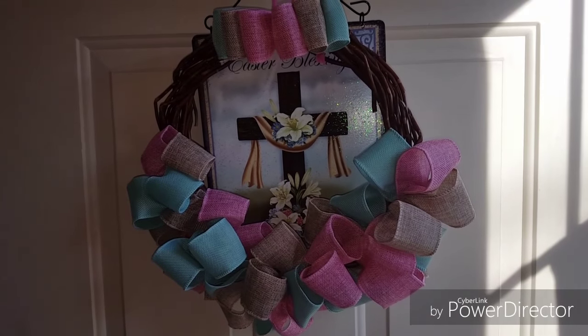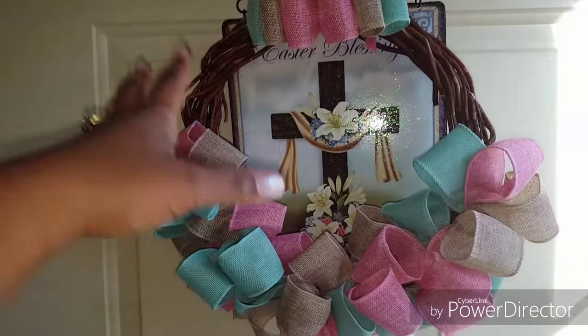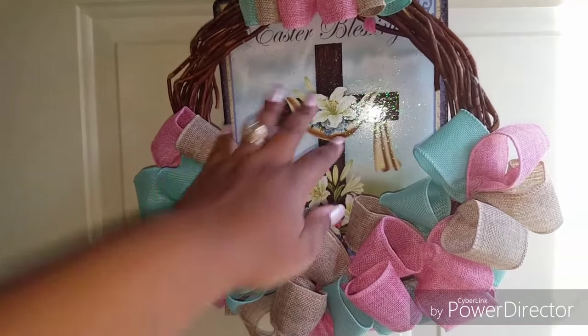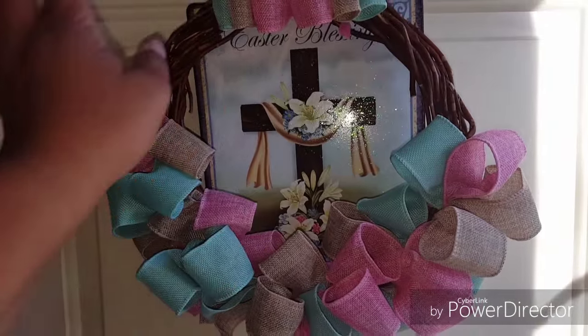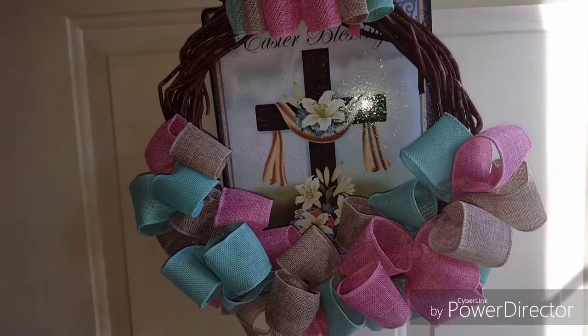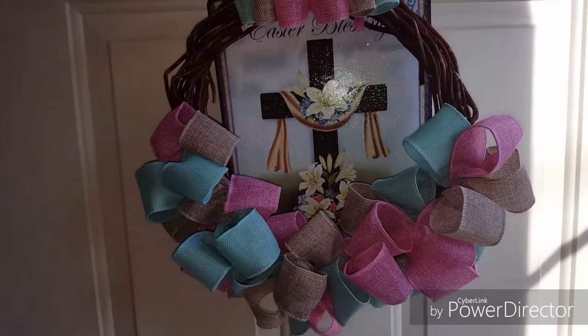I want to have something up here for now that represents Easter or Resurrection, and then once Easter is over I can remove this and still have my spring wreath for the spring season. I'm excited — I like how this came out. It was my first time trying it.